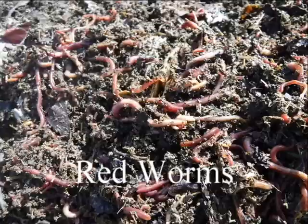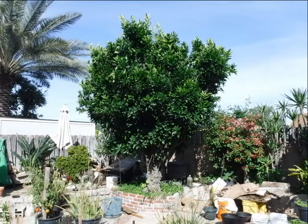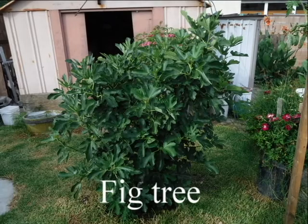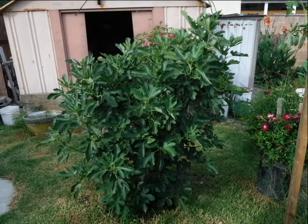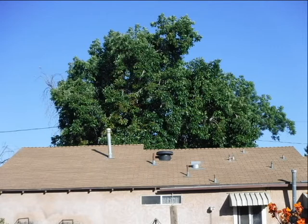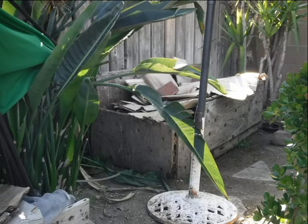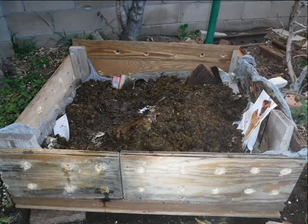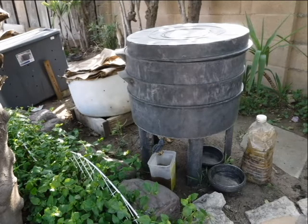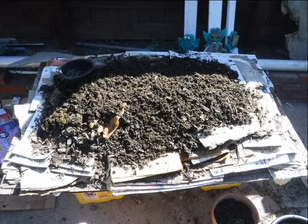I also raise red worms. I use their castings and tea for our orange trees, a fig tree, and a very large avocado tree in the front yard. The plywood boxes and various plastic containers in the following pictures hold my red worms. The piles of castings on the tables is how I harvest and separate the worms from their castings. The worms eat the grass from mowing the lawns. I also feed them horse manure, paper, and cardboard — they eat anything organic. I don't feed them all of our food scraps since it attracts too many bugs, but they do get banana peelings, egg shells, and avocado skins.